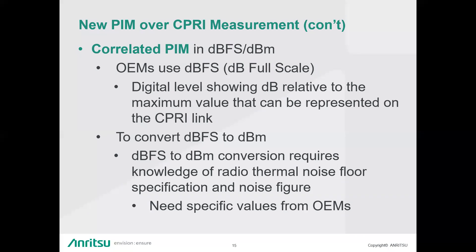The other measurement, correlated PIM, is displayed in either dBFS or dBm — the calculated value of PIM based on information from the downlink and uplinks simultaneously. OEMs use dBFS (dB full scale) when talking about the CPRI link, which is the digital level showing dB relative to the maximum value represented on the CPRI link. It is a sliding scale — there is no zero dBm reference. It is specific to each OEM manufacturer's radio model. Converting dBFS to dBm requires knowing the radio noise floor and noise figure of the radios, and each OEM has specific values — in some cases universal, in others model-specific.